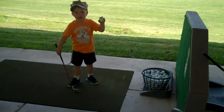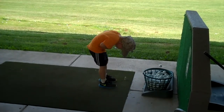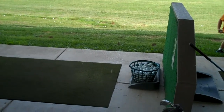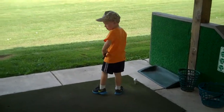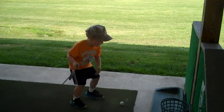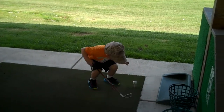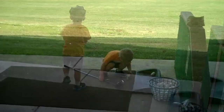And don't throw it, just hit it. That was pretty good. Dad, I'll try it over here. Okay, you can try it over there too. You know, you're swinging perfect, that tee is just too tall for you. There you go, good job.